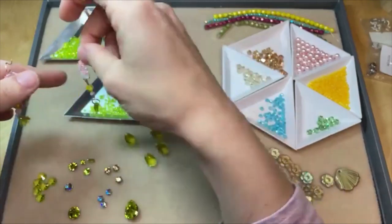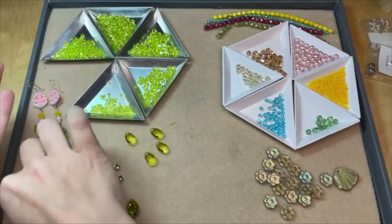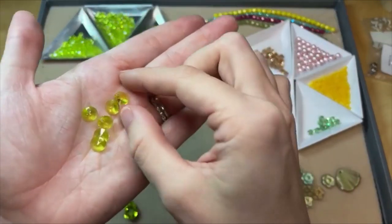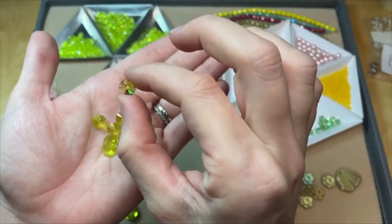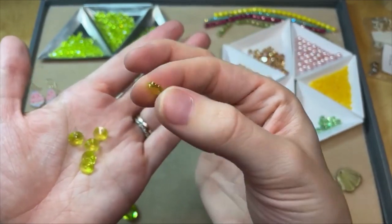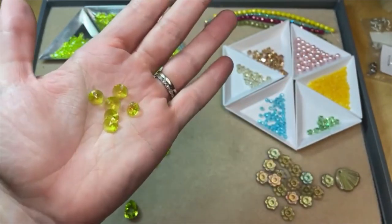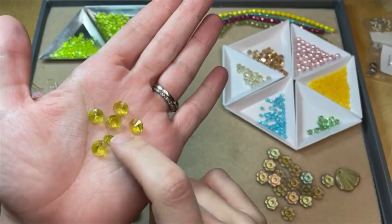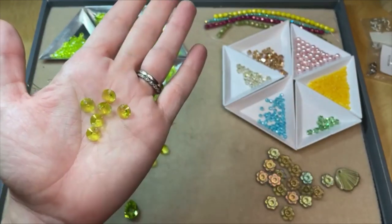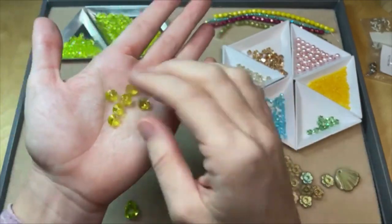We've also got Citrus Green little disc pendants. I love this shape — it's just a little round pendant with the hole at the top; you could even call it a charm. The faceting comes to a point on the front and the back — it's kind of the same faceting as a Rivoli fancy stone. That color is just so fresh and happy; it just makes you feel good.